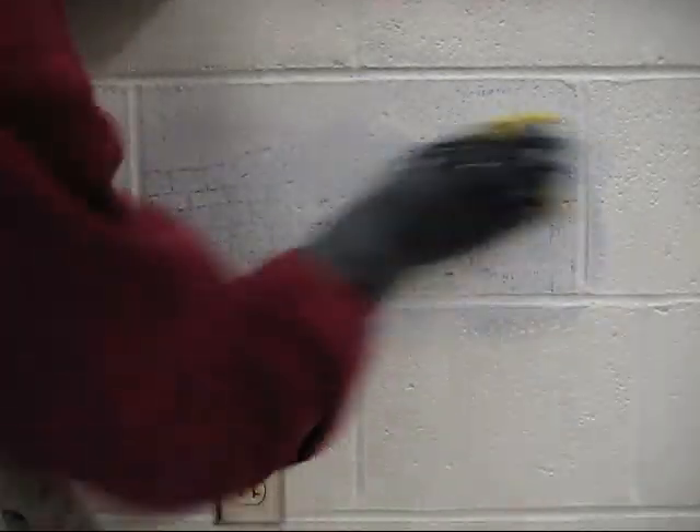Nonetheless, it is still important to wear protective gear, such as goggles and gloves, and to work in a well-ventilated area. In this case, the solvent is also removing a little of the paint, but it is getting the job done.